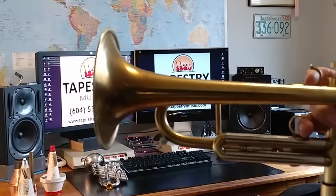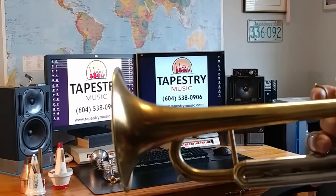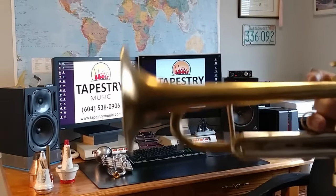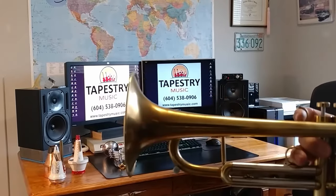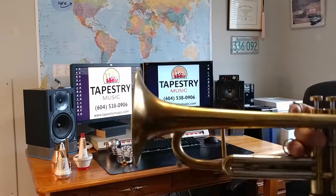Hello. I'm very excited today. You know why? Because today we are going to talk about the trumpet. Let's get started.